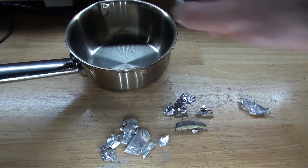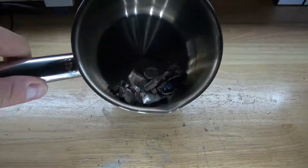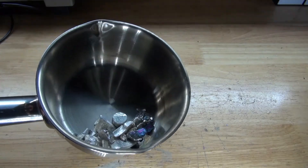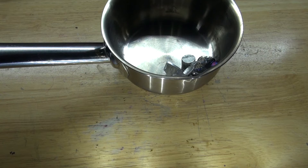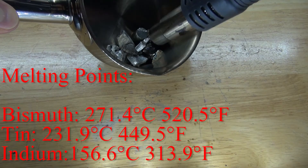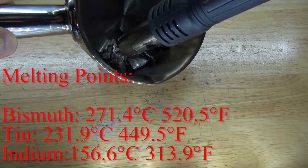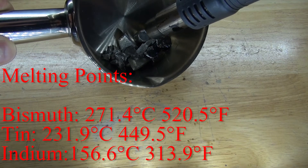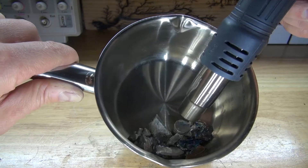Put them all inside the saucepan — and there we go, all in the saucepan. Next, I'm going to take my hot air gun. Since my hot air gun has a temperature of 500 degrees Celsius, which is way above the melting point of all three of these metals, I should be able to use it to combine all three elements together. Now apply the heat and wait patiently. A higher temperature would be faster and easier, but this method works very well.